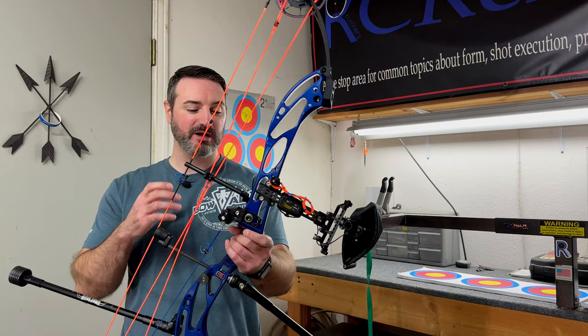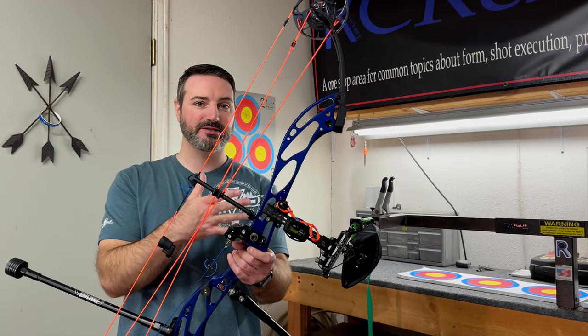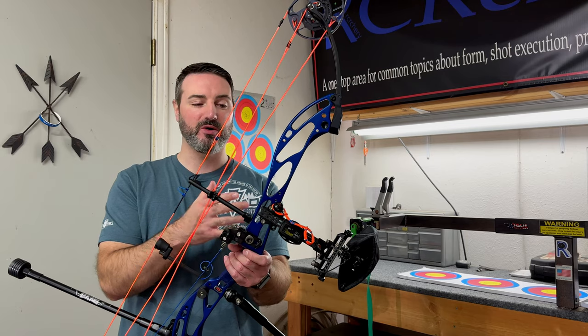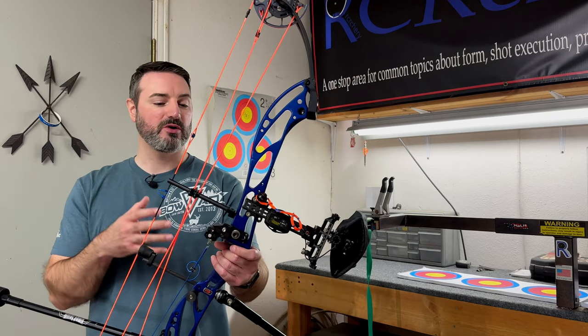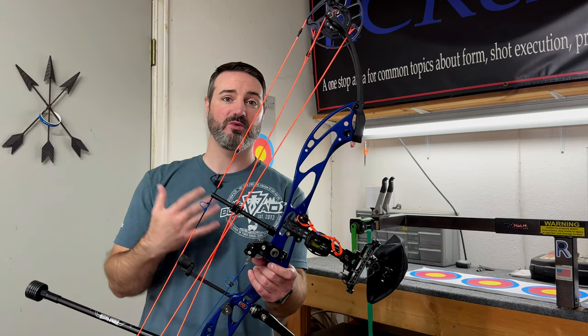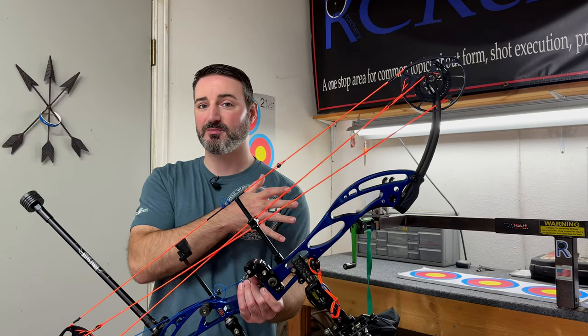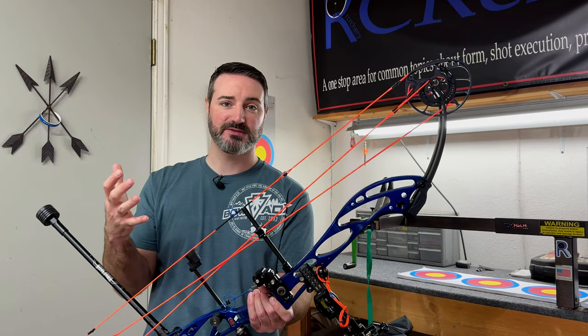In today's video, we're going to be talking about picking the right stabilizer lengths for the riser and the natural balance of the bow. We're also going to be going over what we're doing with initial weight setup and then how we're fine-tuning that, and what we're looking for in stabilizers based off of your shot, whether it's a passive shot or an aggressive shot.